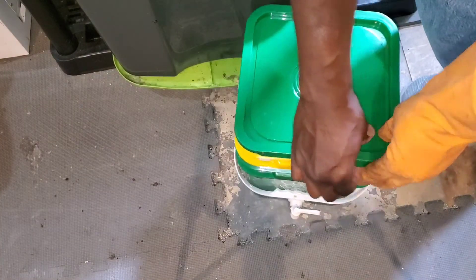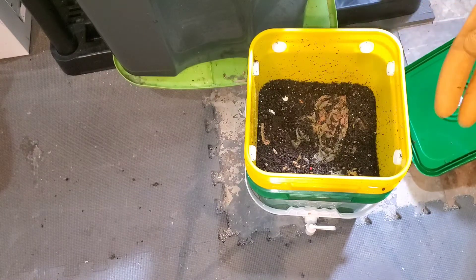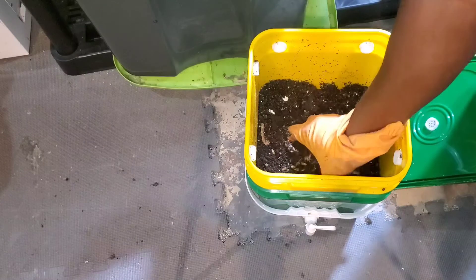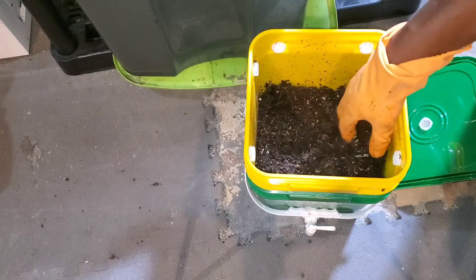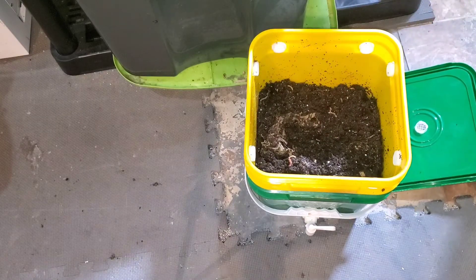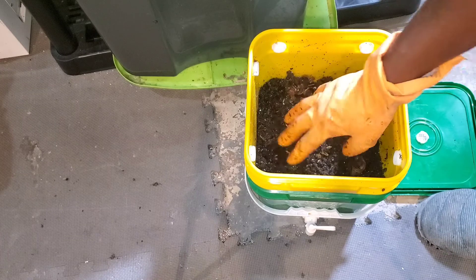Here's my worm bucket — this system has been running for about two months. I'm going to check on it and harvest it within the next month to see how things have turned out. This one has coco coir with a mixture of red wigglers, blue worms, and European nightcrawlers. Here's another video to check out about worms — I hope you found this video helpful. Subscribe to my channel if you like what you're seeing. Thank you all so much for watching, and have a great day!